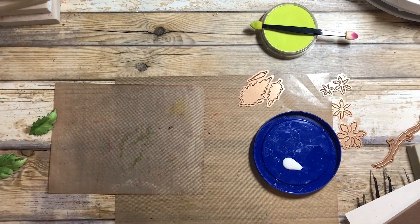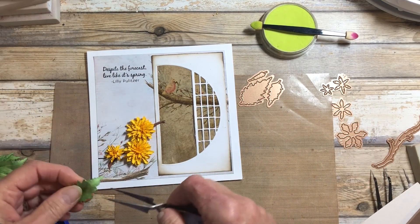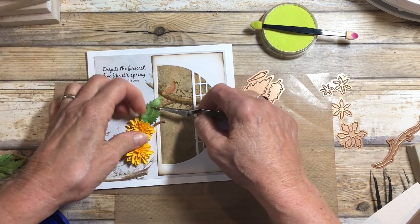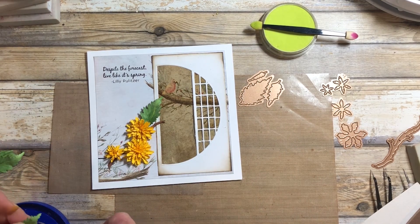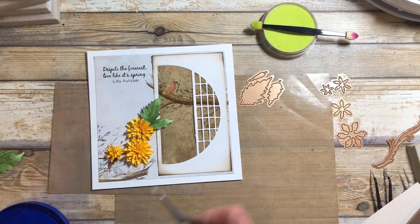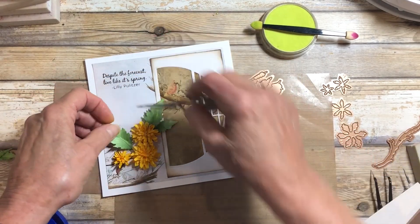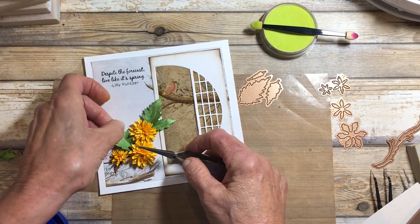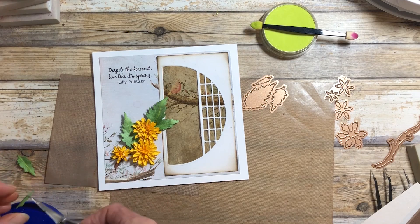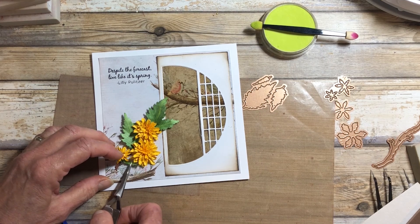I've raised it up a little from the pad but hold on to the tweezer — it's easier that way to give a nice shape to the leaf. Moving these aside and bringing the project back in, then using the tweezers I can start placing some of those leaves on the branch, tucking some in and then some little new leaves down closer to the bottom.